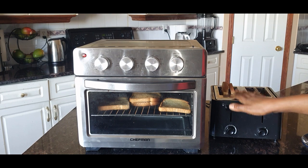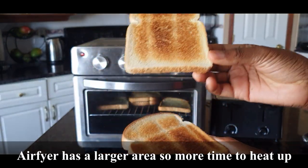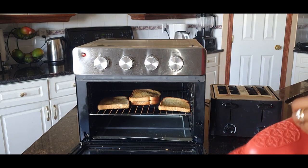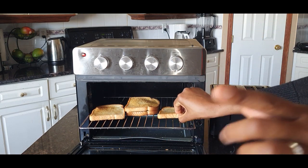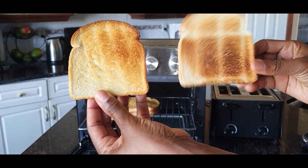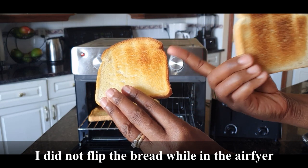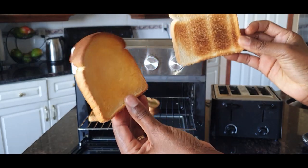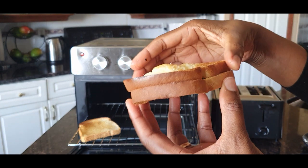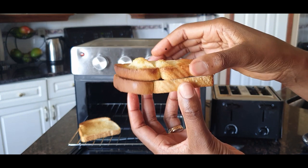The toasting is done. The regular toaster finished about five minutes ahead — the air fryer oven took almost double the time. You can see how the toaster bread came out — brown as expected. Now let's look at the air fryer oven results: this is the air fryer oven slice, and this is the regular toaster slice. Flipping them over, the air fryer toast is not as uniform as the toaster's, but it's not bad.